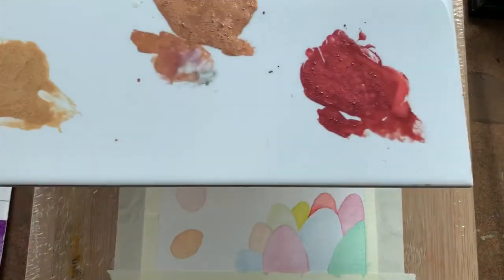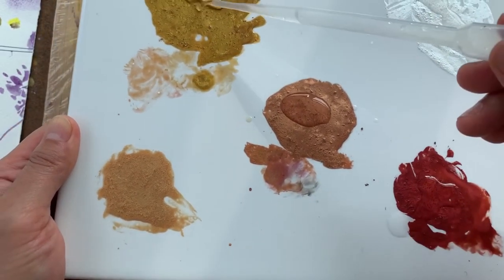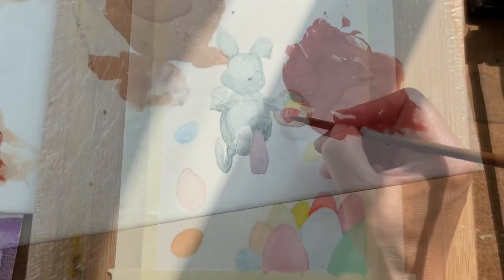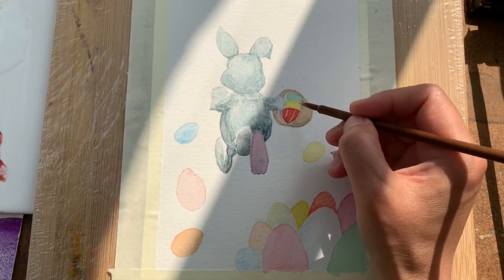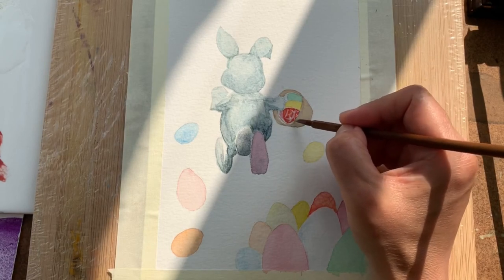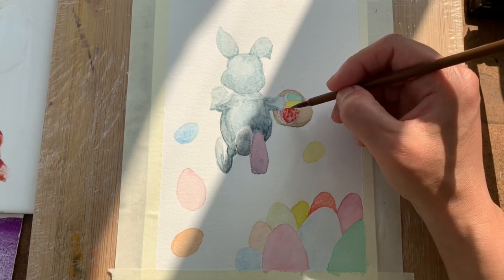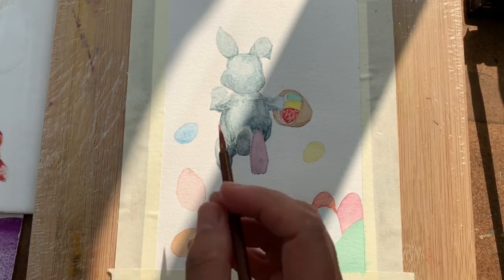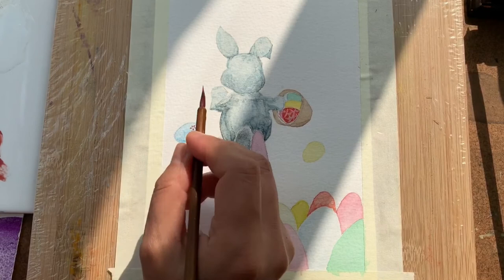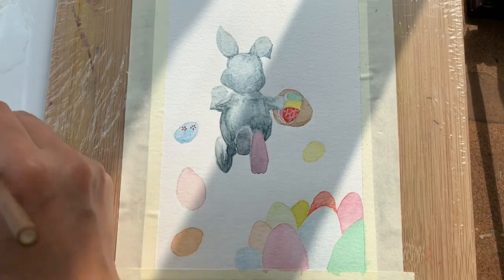Now I've finished painting all the eggs and I am going to decorate them with some metallic watercolors I made earlier. They are a bit dry now, so I just add a little bit of water to re-moisten the color. If you want to know how to make your own watercolors with different pigments, you can have a look at my previous video called 'How to Paint with Iridescent Colours,' where I show how to make your own watercolors from pigment.